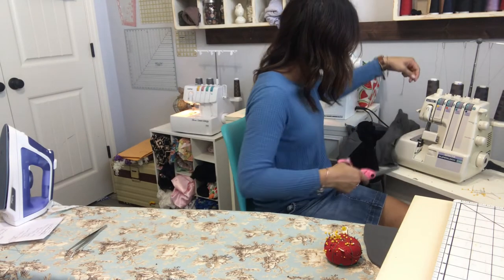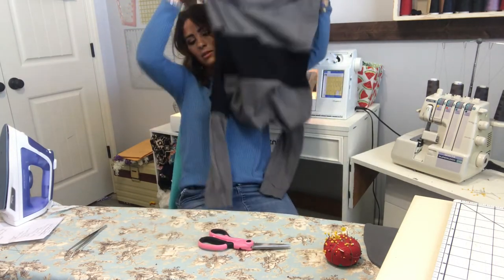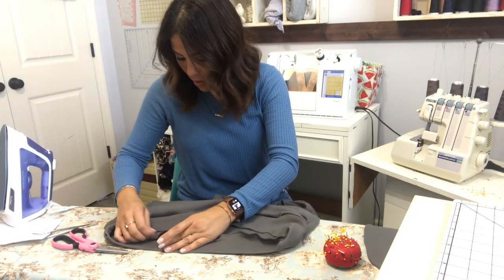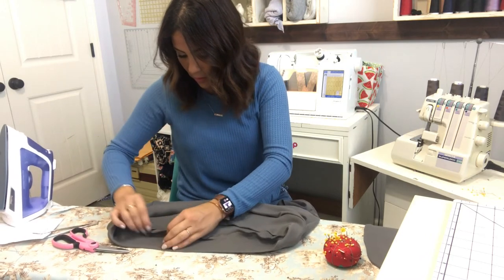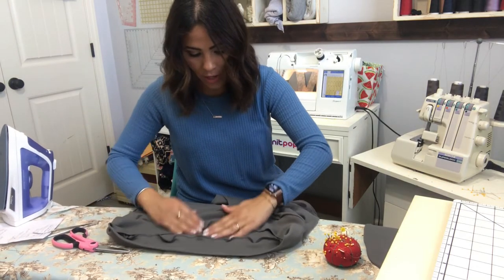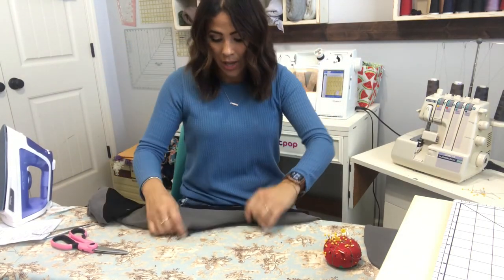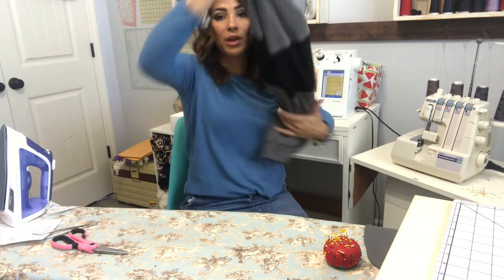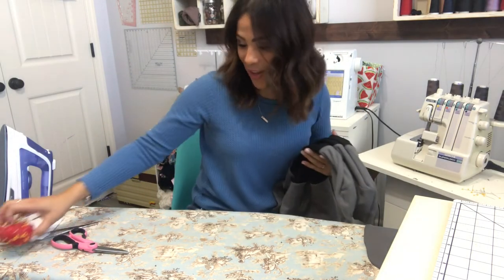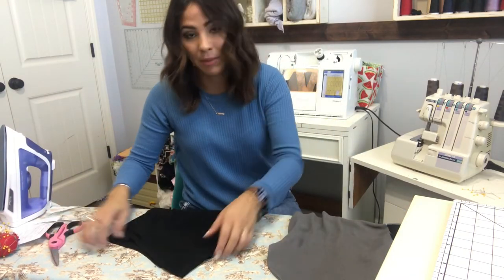Our hoodie's almost done — now we steam the waistband, pull out that basting stitch from the bottom, and steam everything going the same way. Then we move on to the hood because without the hood it's just a pullover. Here's my hood — I have two liners and two outers.